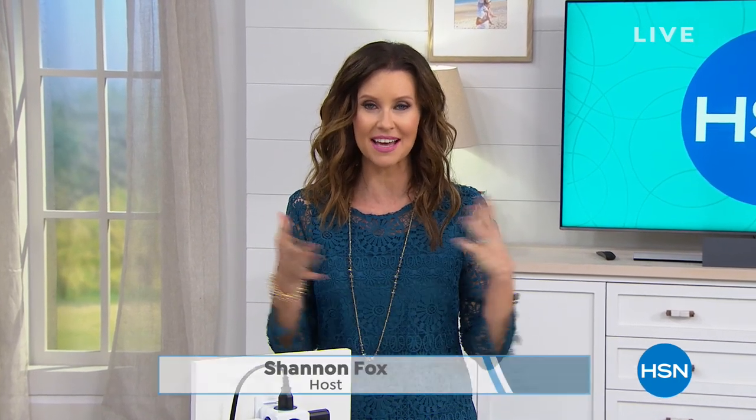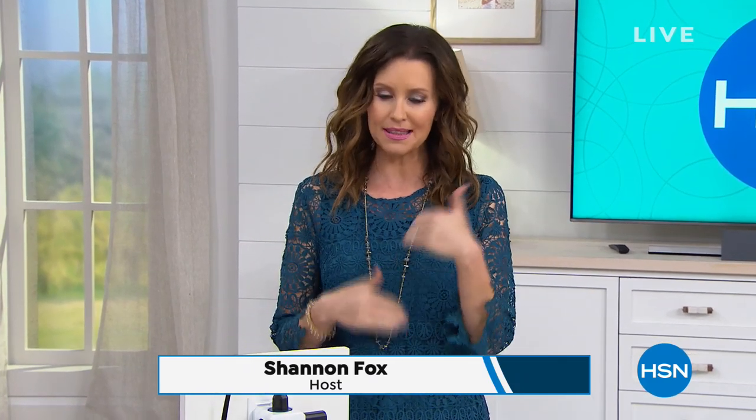Welcome back. I'm Shannon Fox, and I have an hour filled with electronics. If that word makes you shy away — we've got a new tablet if you want, and basically free TV for you with a two-pack of incredible antennas coming up. But if you already have electronics and you don't need more, how about protecting them from power surges and finding a place to plug them all in? We've got an amazing solution — it's called the PowerCube.